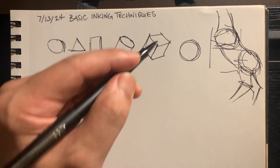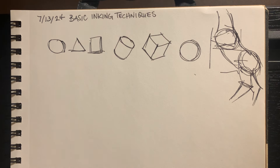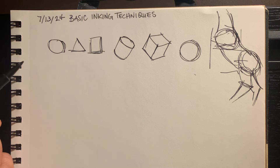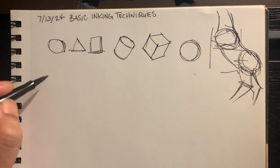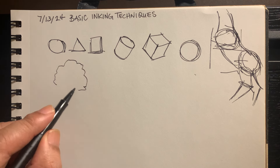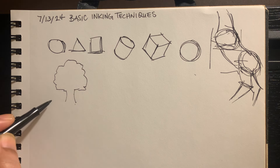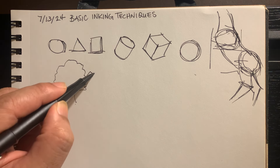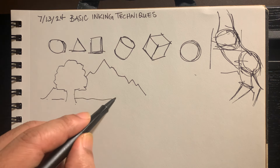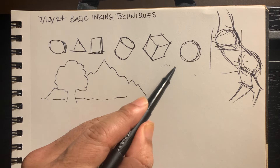So that's the first step — just getting used to using a pen to draw basic shapes, forms, and proportions. And then there are different techniques on how to shade. One is just a contour — you can draw a contour.